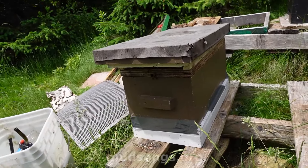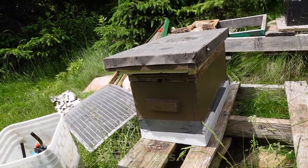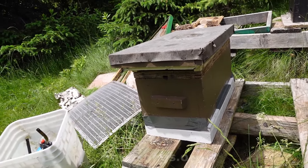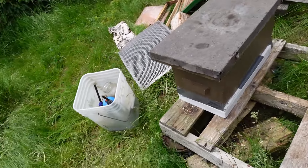This is packed with nurse bees. They're going to realize they're queenless in a couple of hours, or probably less. And within a few days, they should start creating queen cells. Basically, it's essentially a walk-away split.